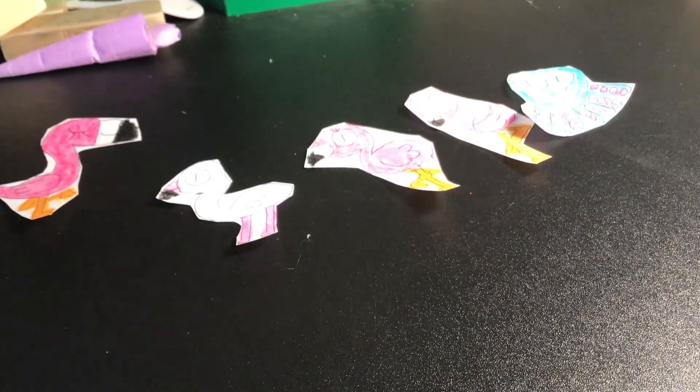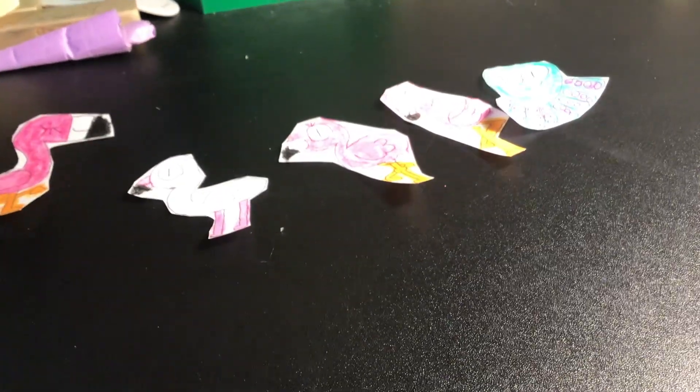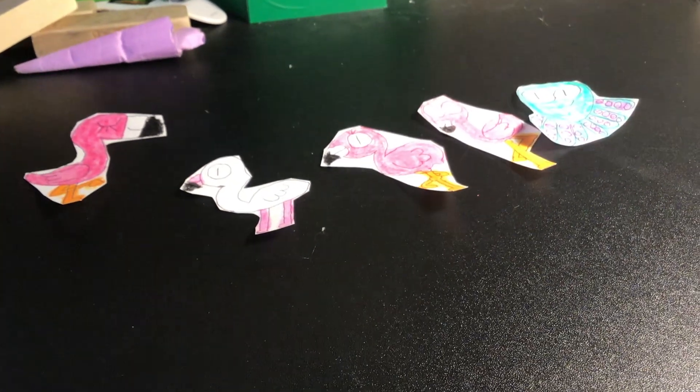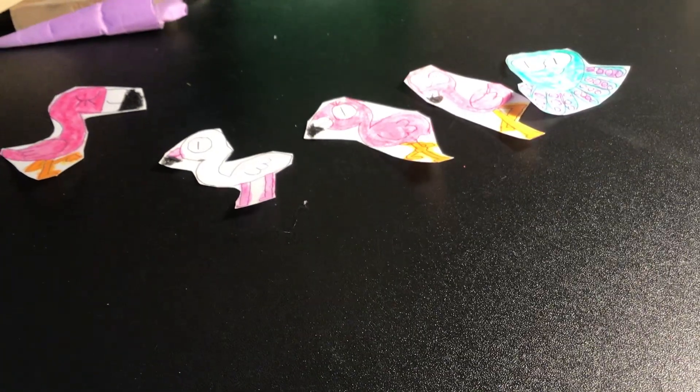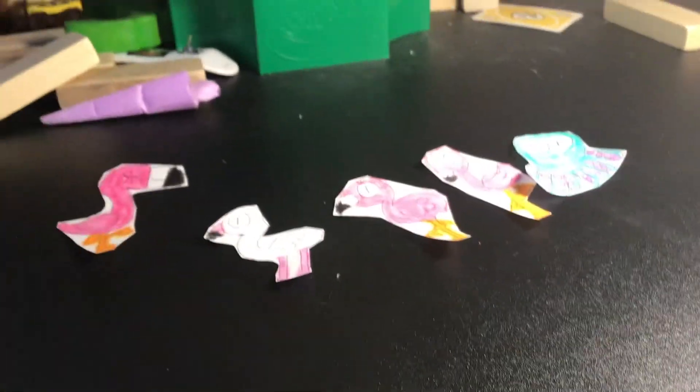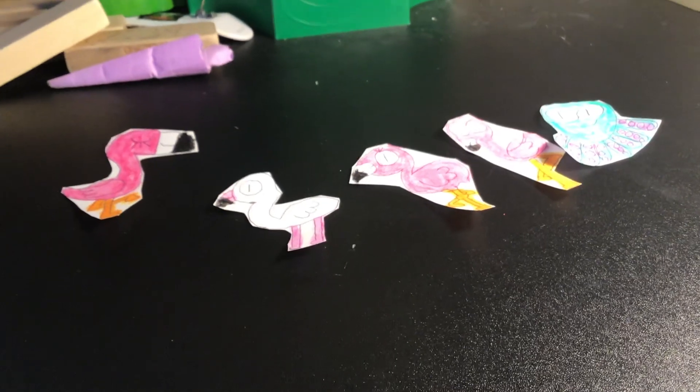Thank you for watching, guys. Don't forget to like and subscribe and hit the bell so you won't miss a single video. And the Prangu cutouts are on their way — I will be making them real soon. Thanks for watching, guys, and I'll see you in the next video. Bye.